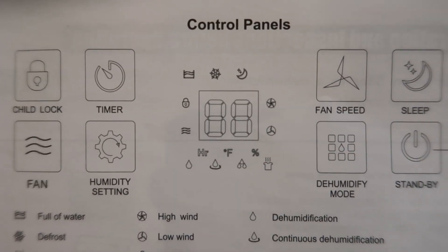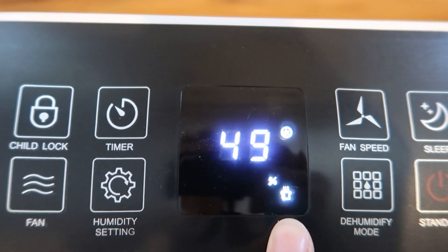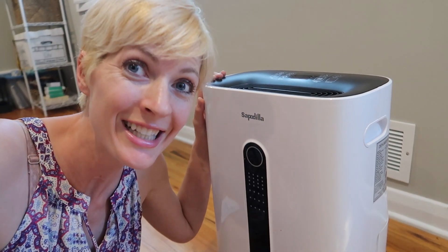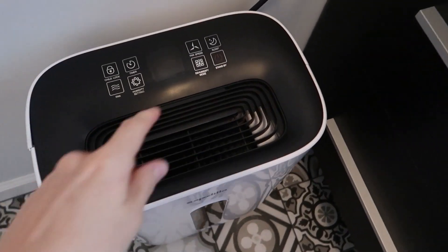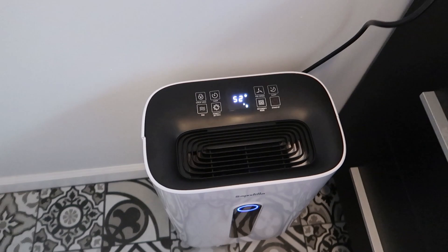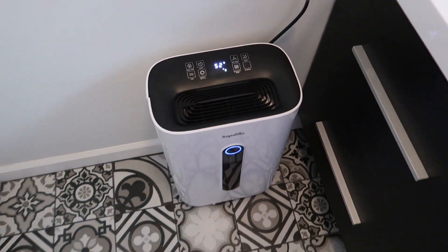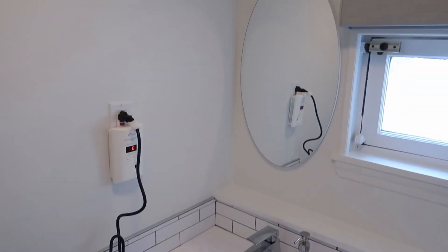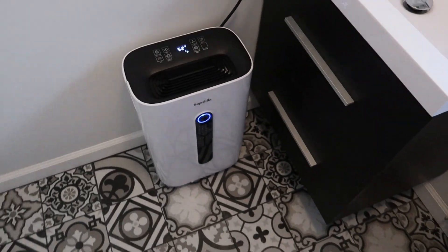So many options — this one's for drying clothes, which is great for the laundry room. So many functions here. Pretty easy to use; you just plug it in and go. You do have to learn all the various settings and what the different images mean, but it's really handy. You can use it in a big room, in a closet, or in the laundry room to help dry your clothes.